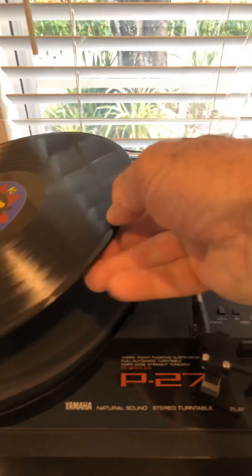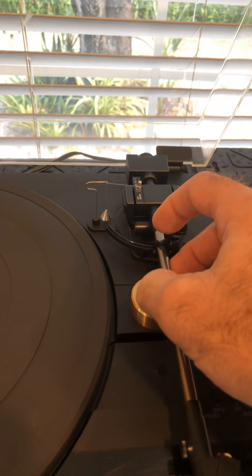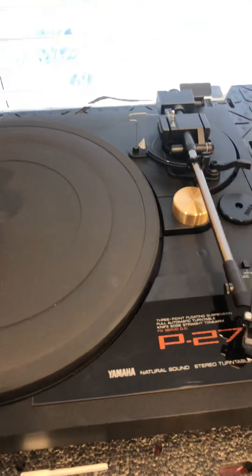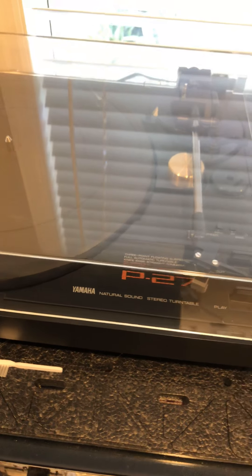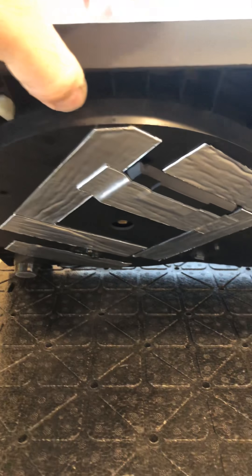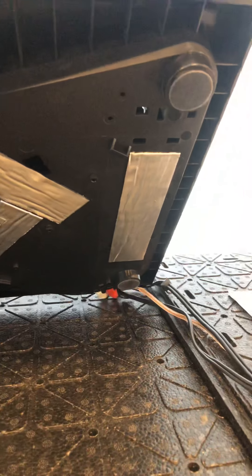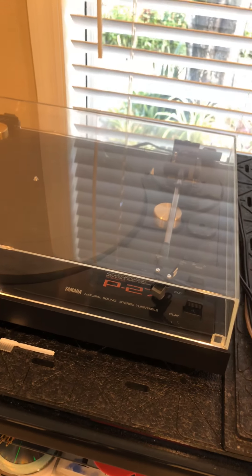Let me take this record off. I'm locking the tonearm — okay, here's the lock. This suspension is very sensitive but works so well, it's unreal. As for some modifications, they've increased the general weight inside the table and added some sound deadening strips to the bottom. This is a hefty weight — I'd say maybe 15 pounds something like that.